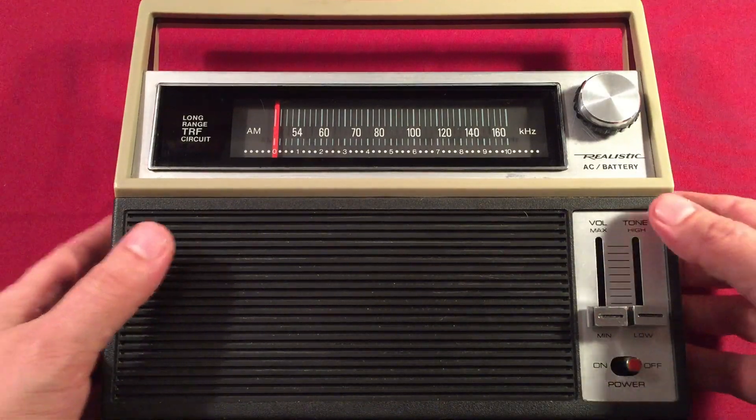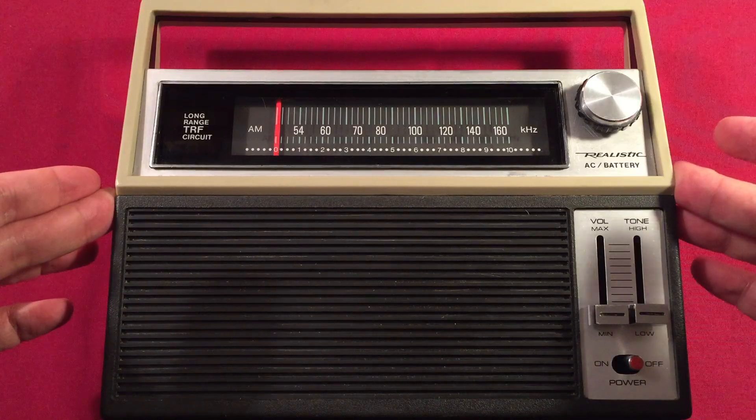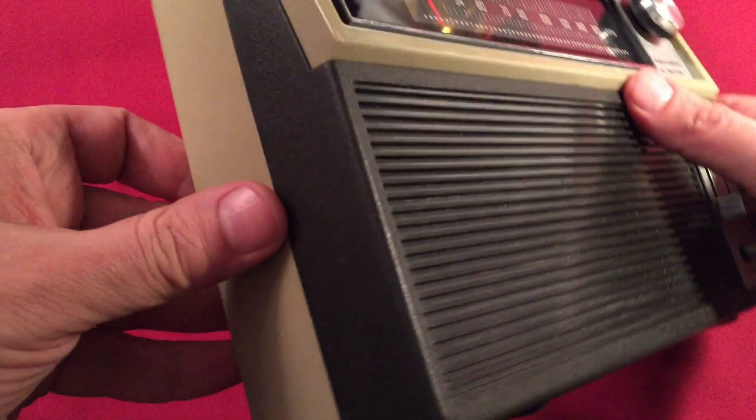So let's go ahead and look over features. By the way, this radio is listed in RadioShack's 1977 catalog — it looks like the same radio. I believe it was like $27 or $29 when it was brand new, and it was considered an AM specialist radio, which I thought was pretty cool.